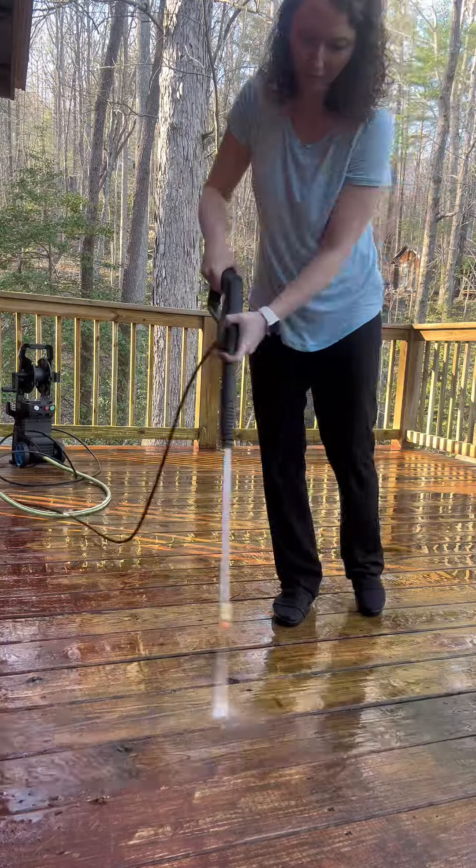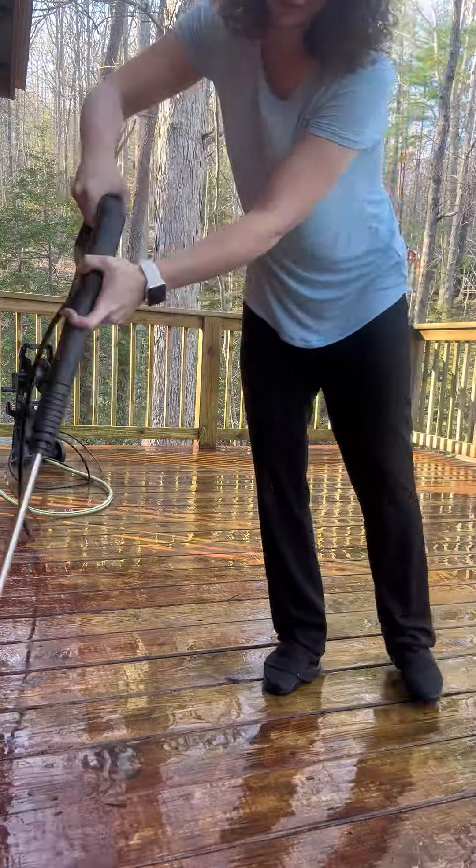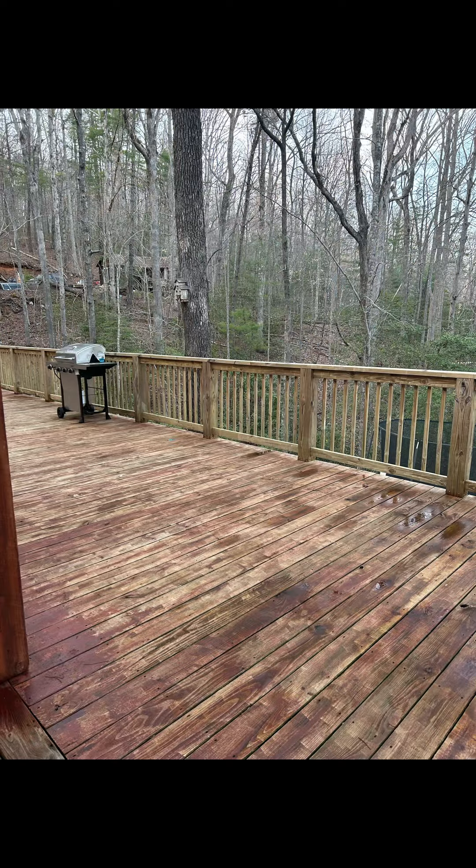Definitely recommend this power washer. Thank you for watching, and I hope this information helps you make an informed buying decision. Bye!